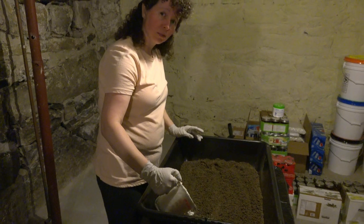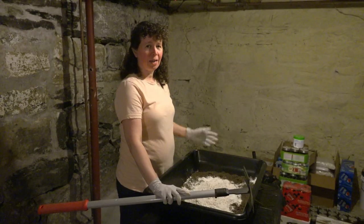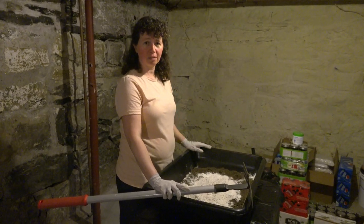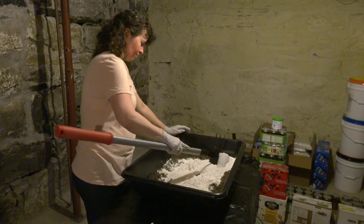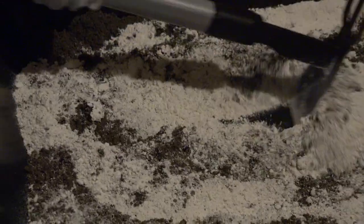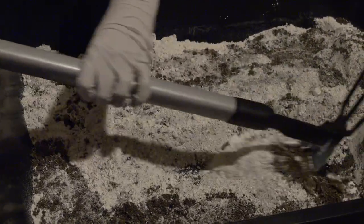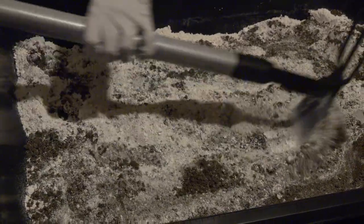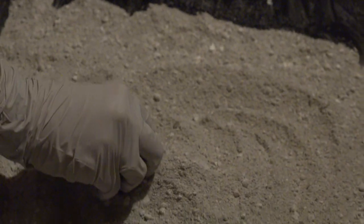Now it's time to mix it. I'm wearing gloves because lime is very caustic — it does burn the skin, so try not to get it on your skin anywhere. If you do, just wash it off with water really fast. Notice there's no water in it yet. We want to get the dry mix completely and evenly mixed together. This is thoroughly mixed — you can see it's the same consistency all throughout. Notice there are some little pebbles and clumps; that's because our sand has a little bit of moisture in it. If your sand is really dry, you won't have these little clumps quite yet.